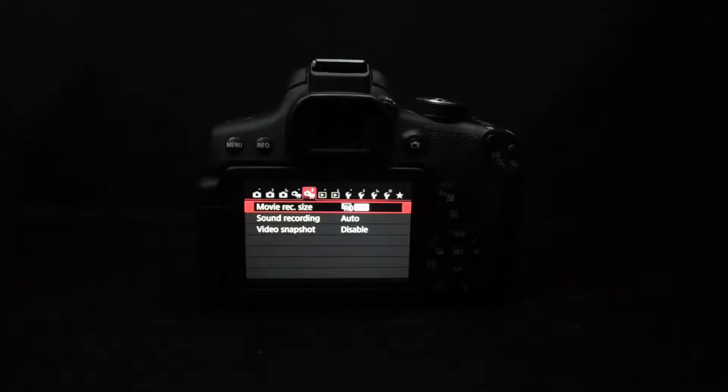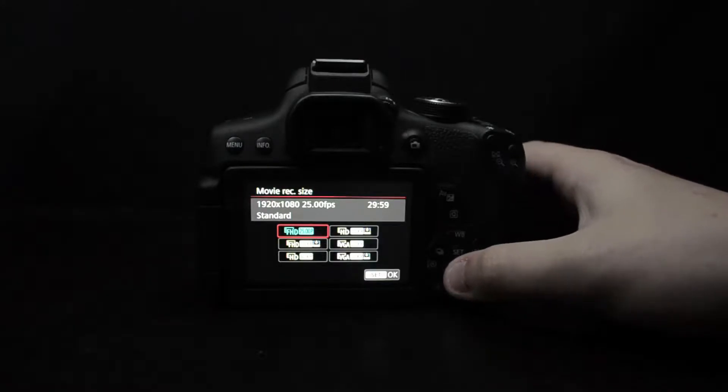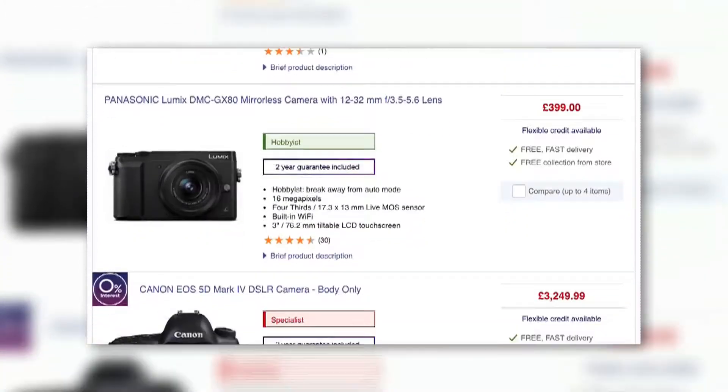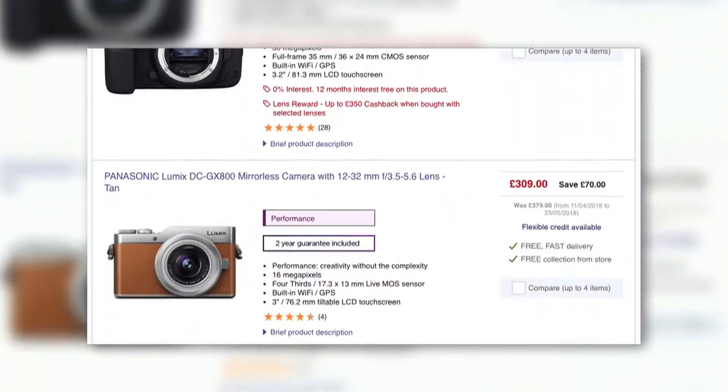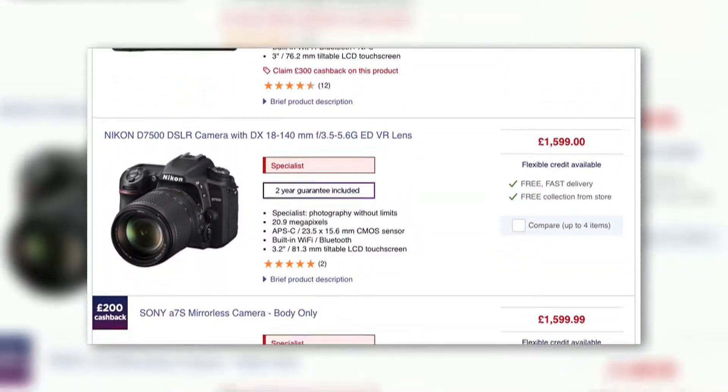The camera can shoot 1080p video at 25 frames per second, or 720p video at 50 frames per second if you're after some slow motion footage. Of course, 4K is becoming the standard across other consumer-level alternatives, so its absence is a little disappointing here.